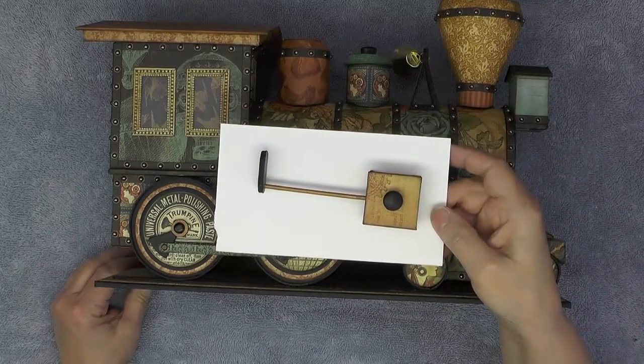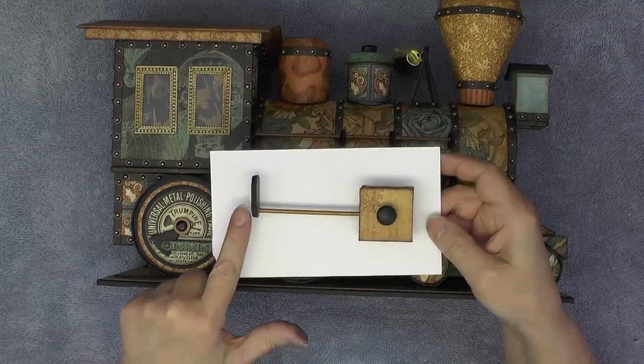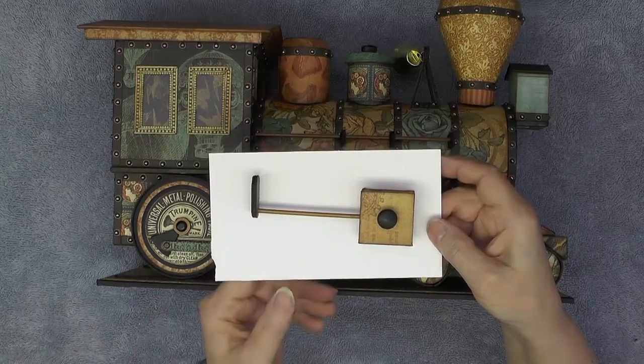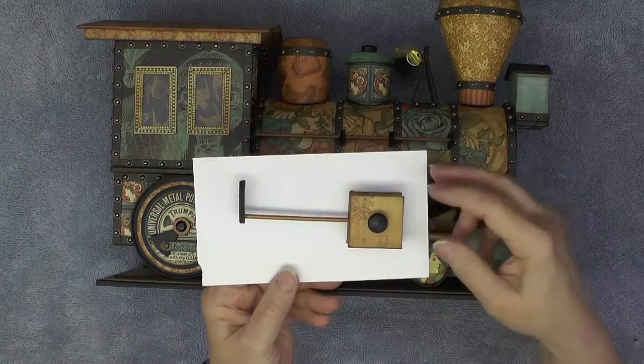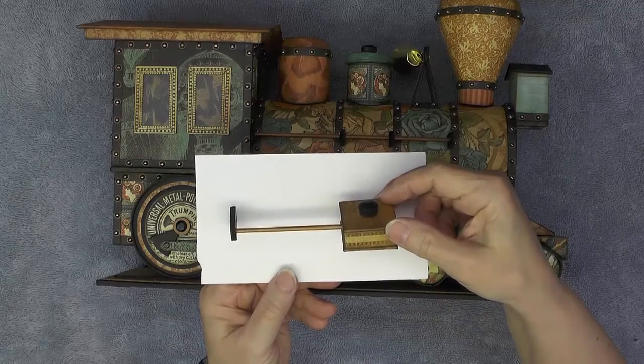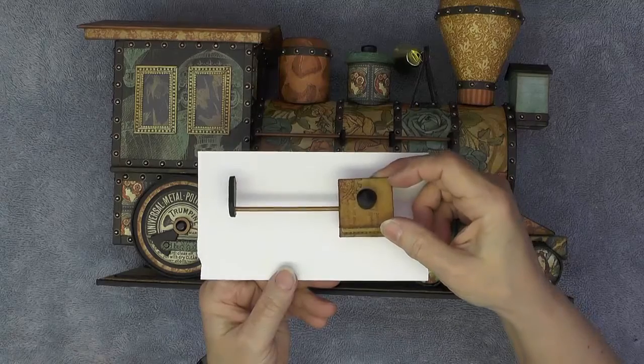Now I'm doing a little dry fit — I've put the valve stem end on the end of the valve and just pressed it in there. I've also made sure I've got the correct steam chest because I don't want to see the seam — we made these in a mirror image.